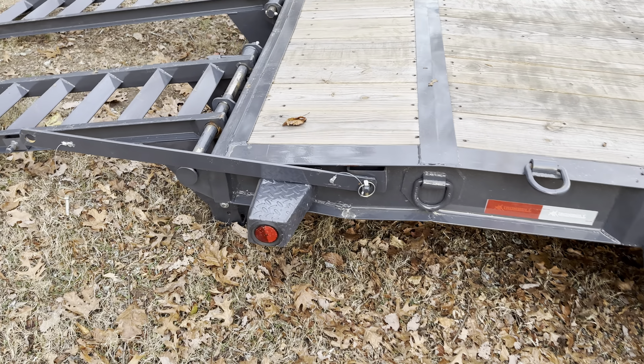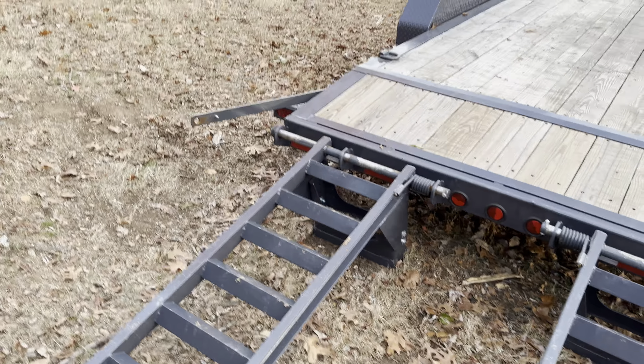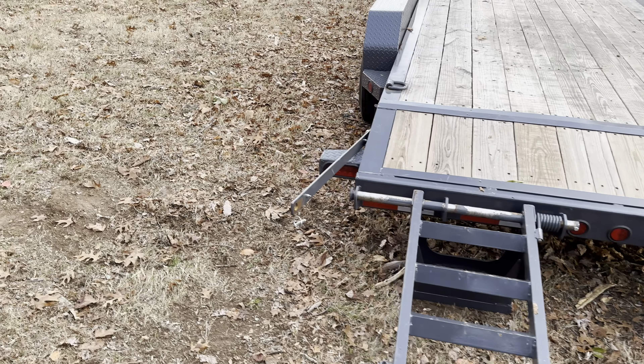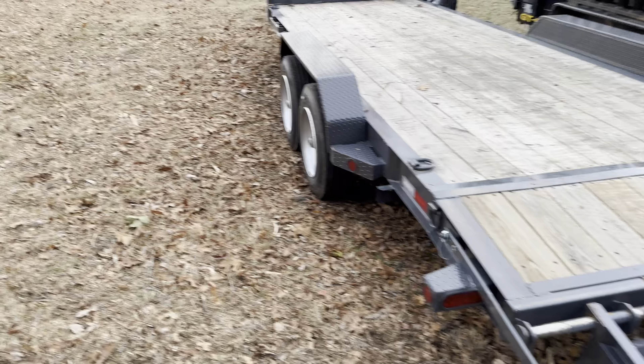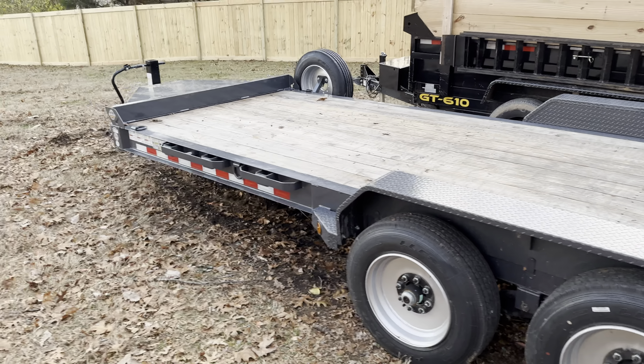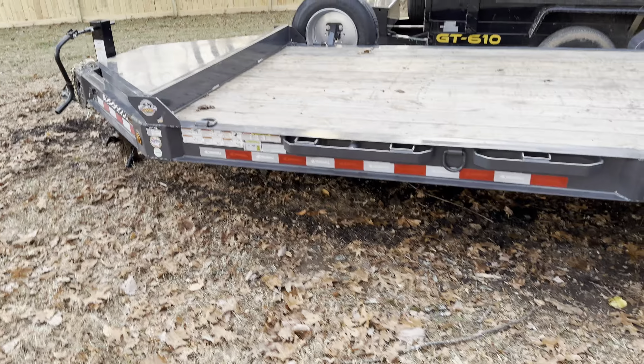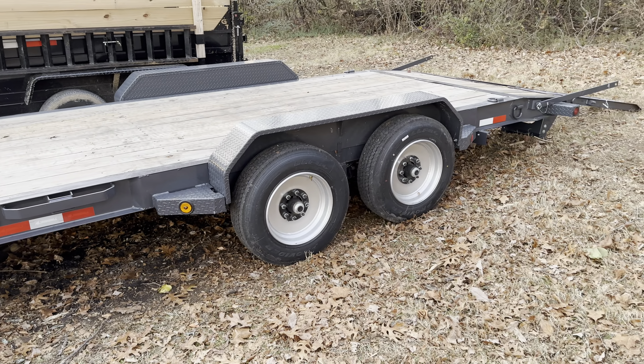This is an Iron Bull 20-foot trailer from Hank William Trailers, and they're pretty good on price. Originally this trailer with the 7K axles was around $8,000 or $9,000. My final cost with upgrading the axles was $10,700.